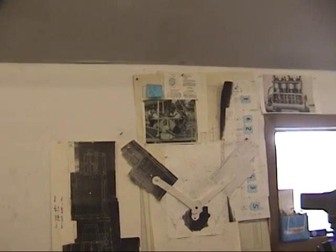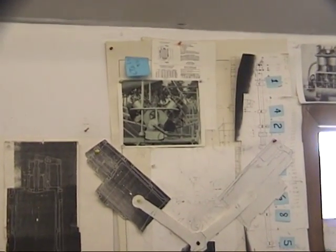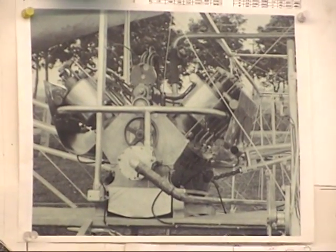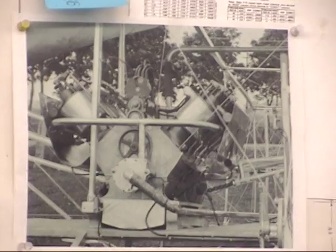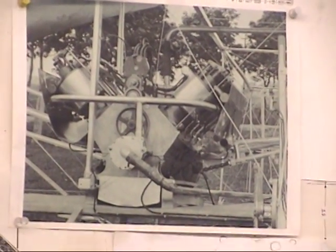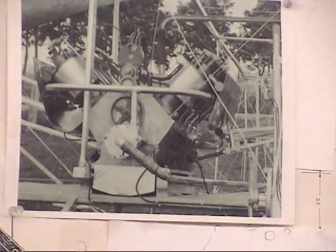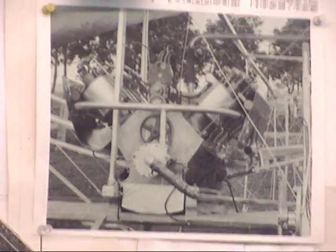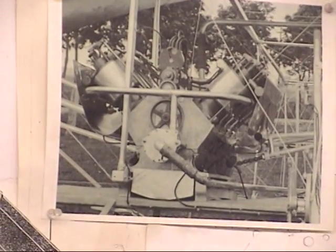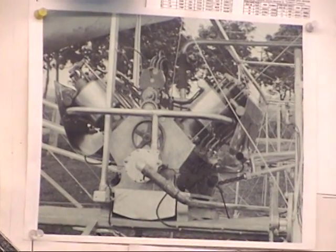You can zoom in on the photograph on the wall — it's one of the few clues we have to go by since the original engine does not exist. This is as it appeared in the Baby Grand in 1910. Essentially, it's a variation on two vertical fours — two vertical fours married on a prototype crankcase.